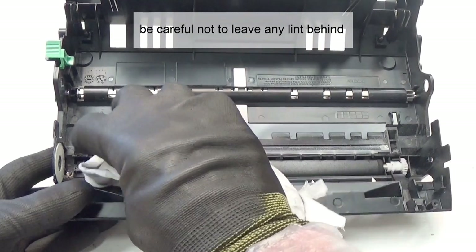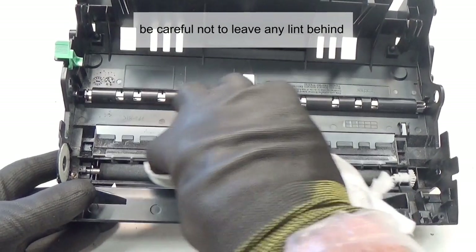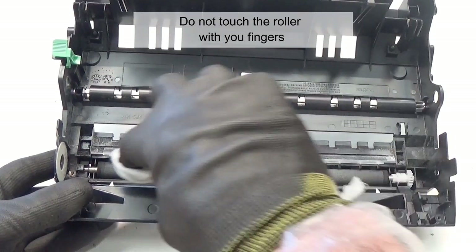Clean the transfer roller with compressed air or with a cloth dampened with water. Be careful not to leave any lint behind. Do not touch the roller with your fingers.